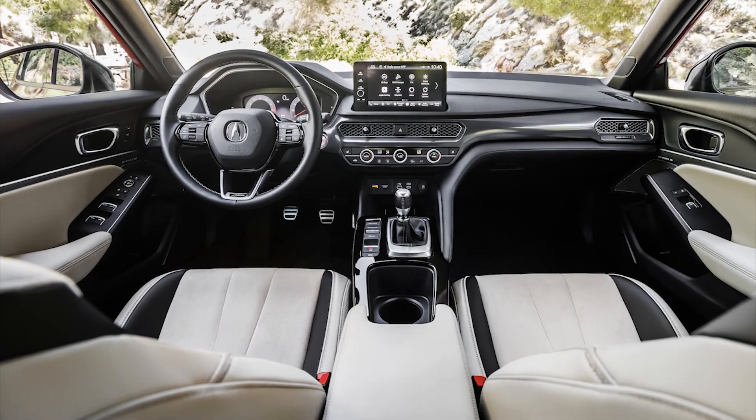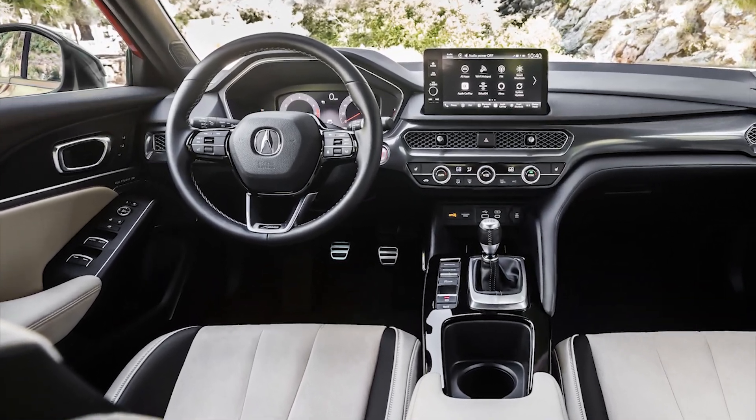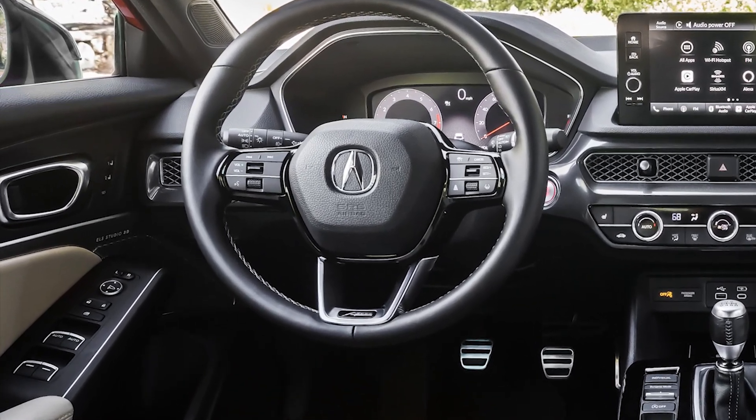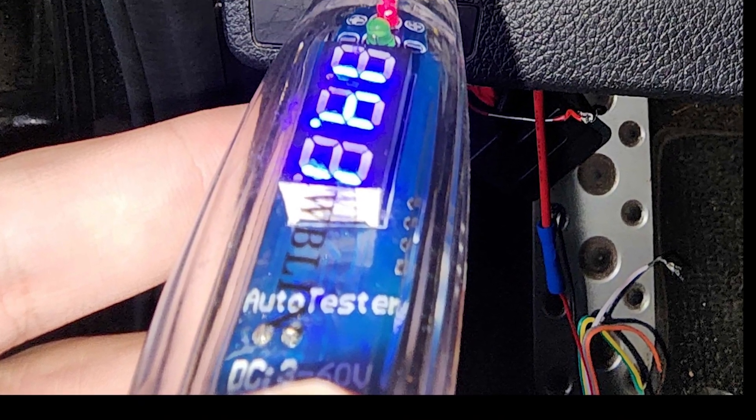Let's get started with the installation. The first step is to decide where you would like to install the unit. Today we are going to install the unit underneath the dashboard on the driver's side. Once you know the installation location, you will need to identify the following connections.